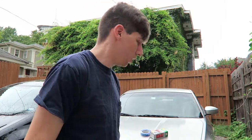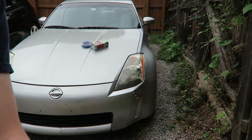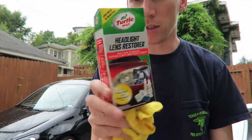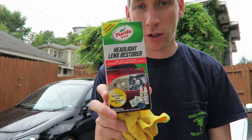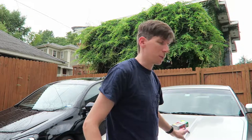Quick video today — sorry for the background noise. My headlights look terrible, they look awful. So when I was at the store I saw this, it's like eight bucks for this headlight restoration kit. We're gonna see if it works. I'm gonna leave the headlights on the car while I do this. I don't know how much faith I have in it, but we'll see.